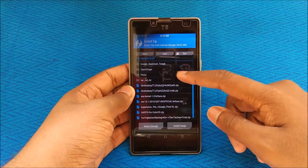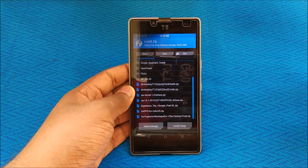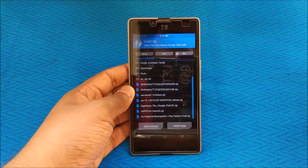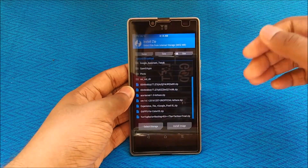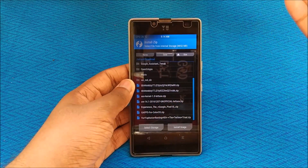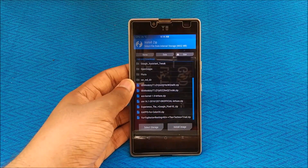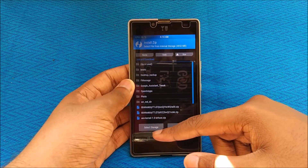There is a trick to installing this ROM — you need to flash the ROM and then you definitely need to flash a custom kernel, otherwise the ROM will not flash. Links will be in the description box below for the custom kernel. In my case I used the ACE kernel 1.0 Lettuce, but you can use any other custom kernel you want.